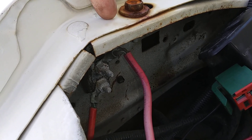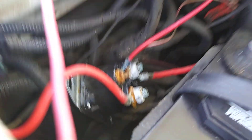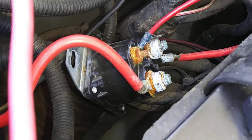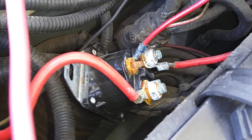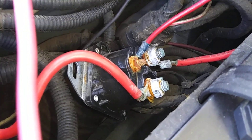Put a couple small screws with flat washers on them right here, because every time it rains the rain comes down and gets water there. I did put the connection stuff on it, but it's still rusted up. It starts the truck — it's been starting the truck fine. So I'm not going to mess with it until it actually goes.